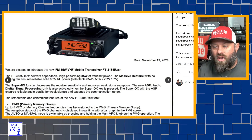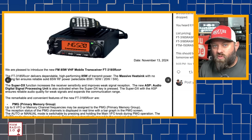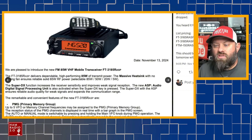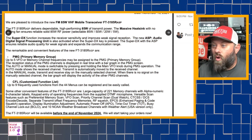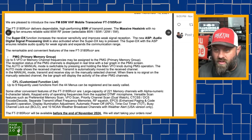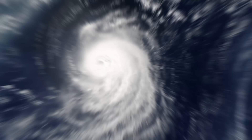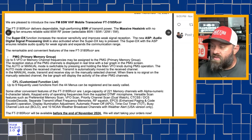It also has the CFL customized function list — up to nine frequently used functions from the 44 menus can be registered and easily recalled. So you can put in things like power, CTCSS, or switching between VFO and memory. Some other convenient features of the FT-3185RASP include a large capacity of 221 memory channels, which is really good for a mono band VHF-only radio, alphanumeric six-character labels, keypad entry, DTMF microphone, and versatile scan features including preferential memory scan, VFO scan, priority channel scan, and dual watch, plus CTCSS encode/decode and RF squelch. There are also 10 NOAA weather radio broadcast channels and weather alerts for the USA version, so this could serve as your weather radio while also listening to your local ARES SkyWarn RACES repeater.